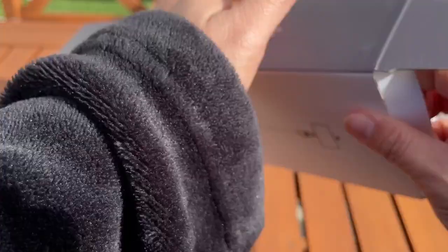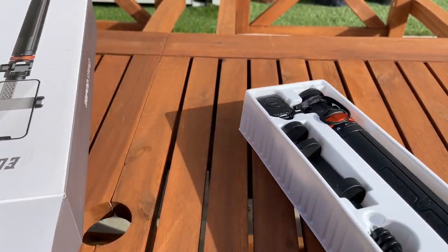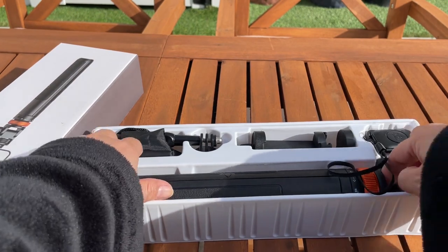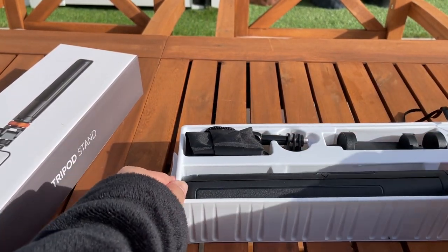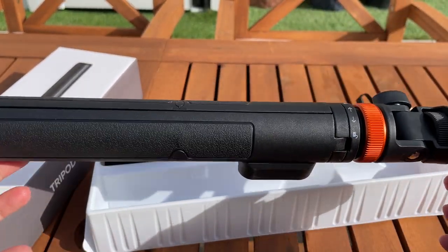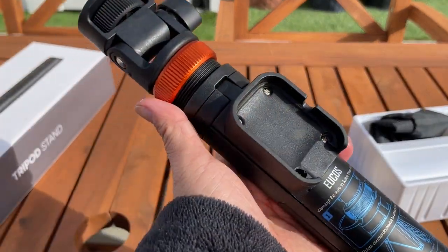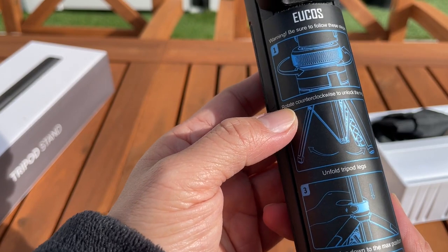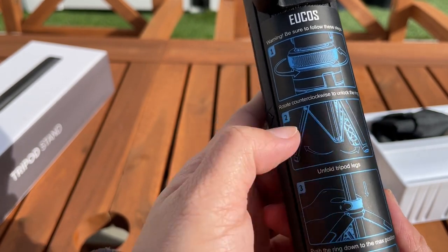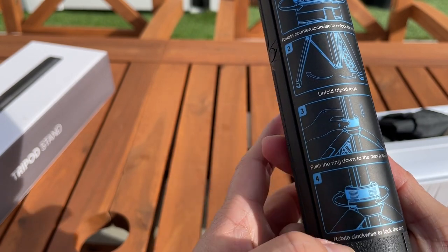Oh, it's inverted — oh no, it wasn't inverted. Okay, there you go. So you have these items right here. Let's get the biggest one out of the box. So we have the base right here and it's got a little instruction: rotate — be sure to follow these steps — rotate counterclockwise to unlock the ring, unfold tripod legs, push the ring down to the max position, rotate clockwise to lock the ring.